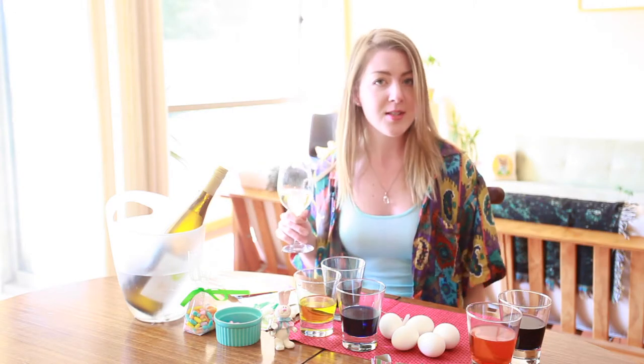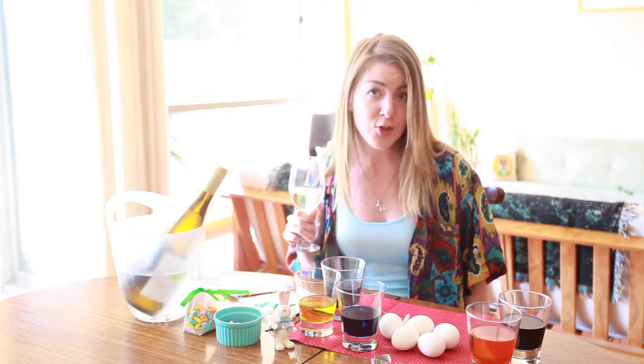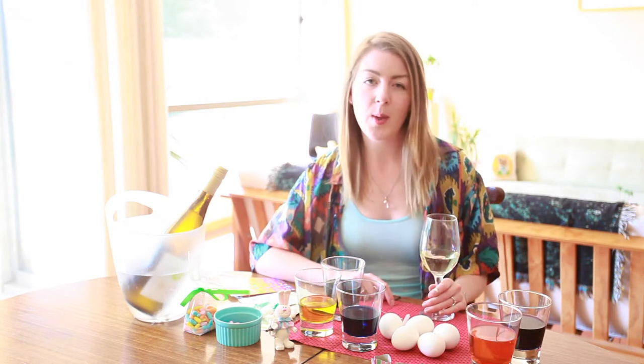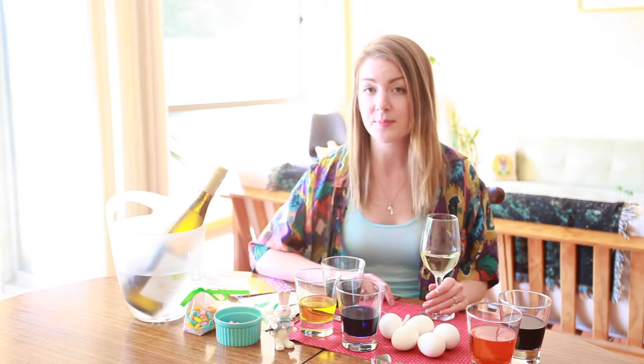Here comes Peter Cottontail! Happy Easter, Purple Mouthers! Have you painted your eggs yet? For me, egg painting has always been a part of Easter tradition. My mama always made sure we had a cool kit to snazz up them eggs.